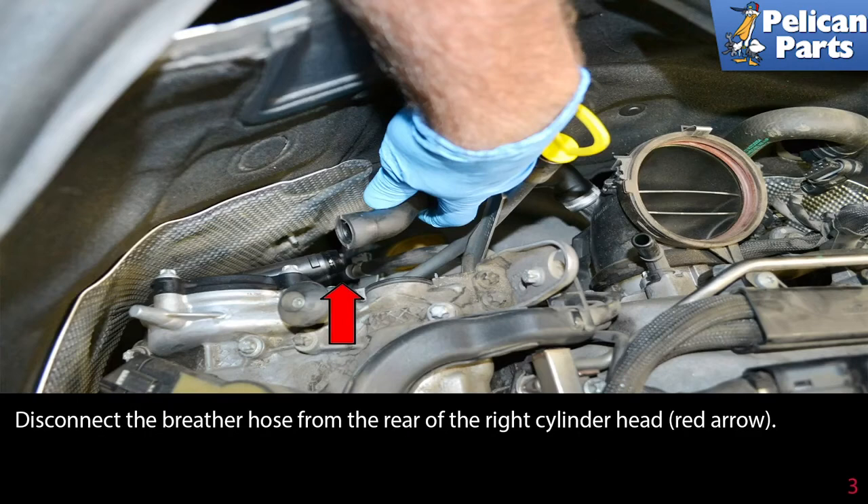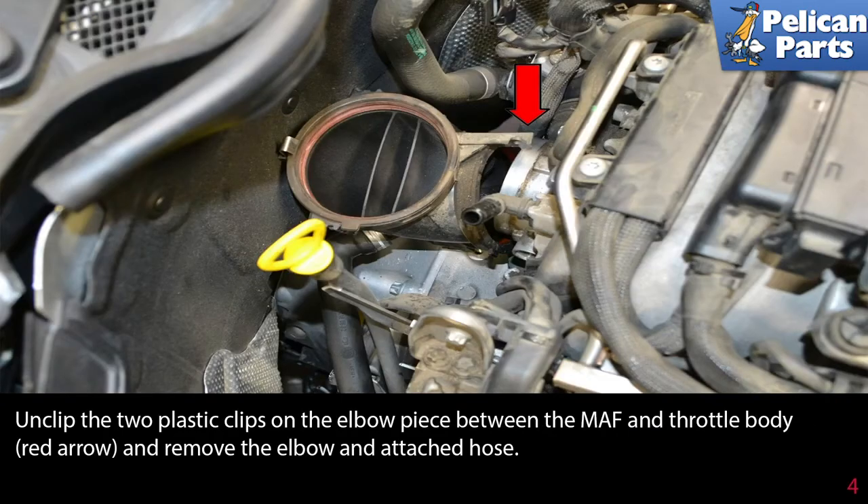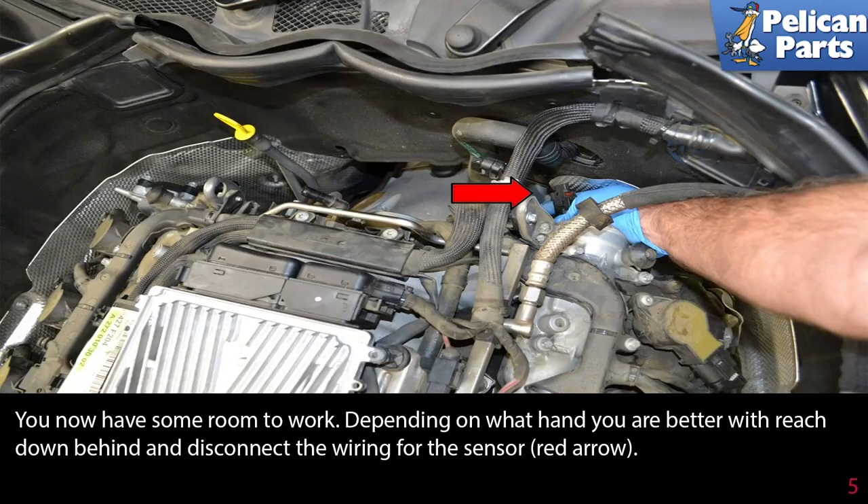Disconnect the breather hose from the rear of the right cylinder head, as indicated by the red arrow. Unclip the two plastic clips on the elbow piece between the MAF and the throttle body (red arrow), then remove the elbow and the attached hose. Now you have some room to work.